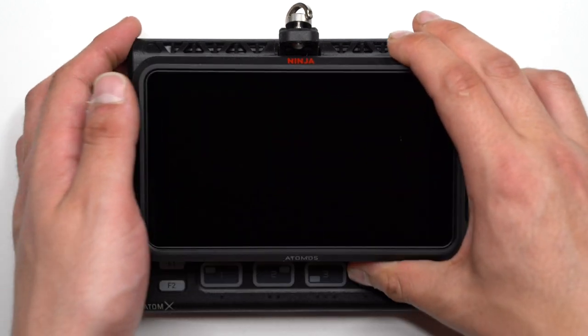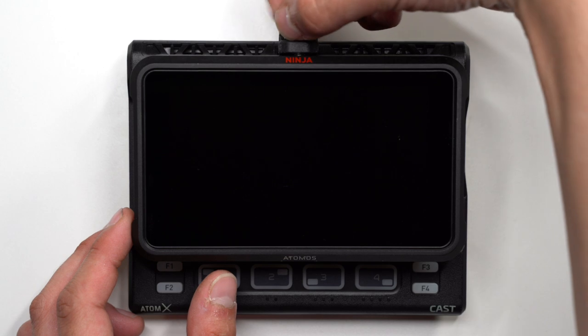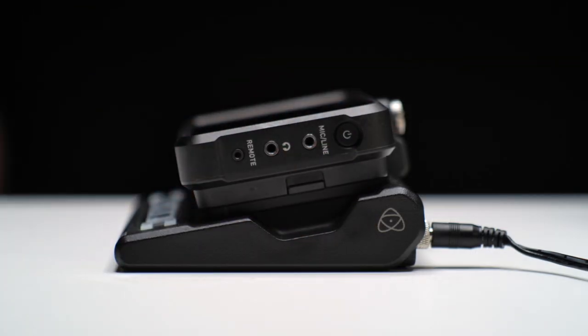Attach your Ninja 5 to the Atom expansion connector on the Atom XCast. Next, connect the locking arm — take care not to apply any force to any part. Attach DC power to Atom XCast, then power on NinjaCast.